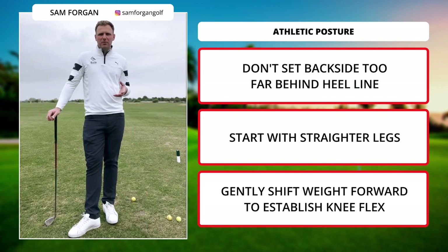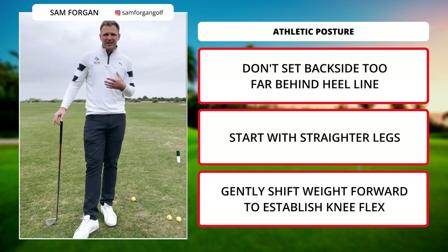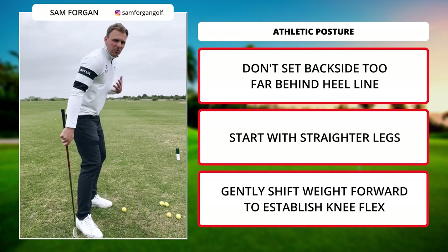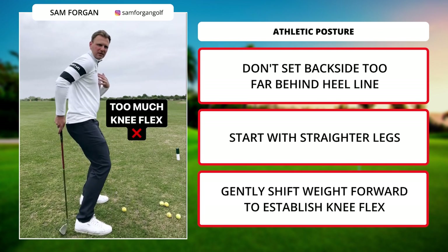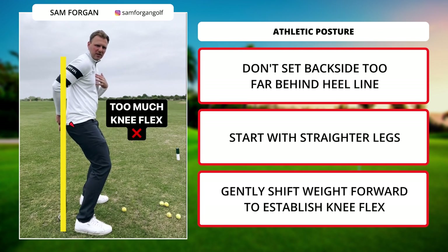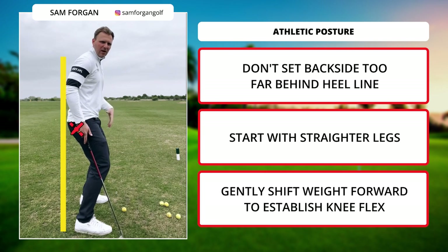This video is mostly about posture and how it really influences your swing from the early outset. If you've not got your posture right, you are going to struggle to hit it consistently. It could do with being a little bit more athletic. You kind of get your backside almost set way behind your heel line, and what that does really separates the lower half from the upper half.